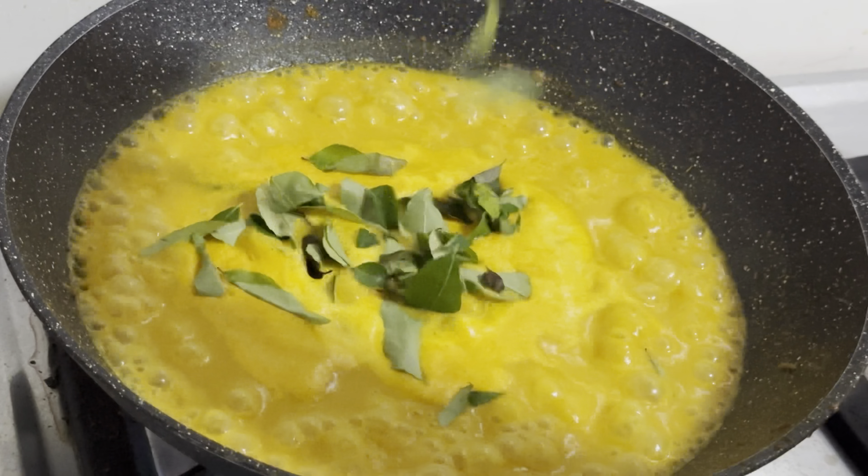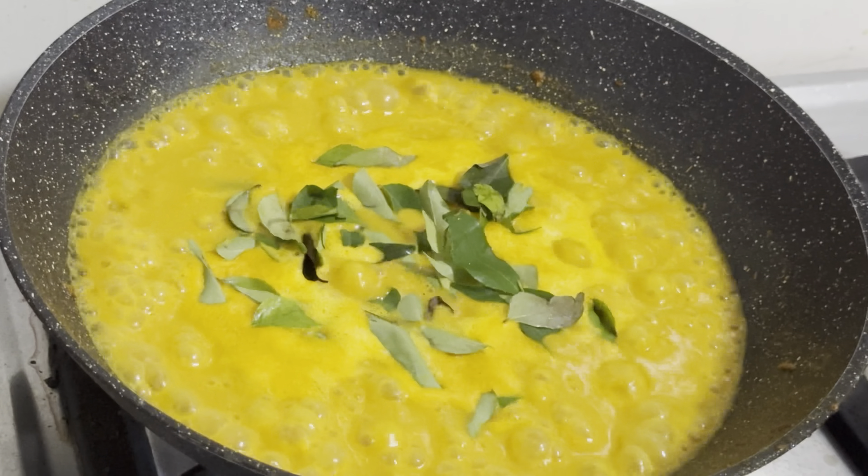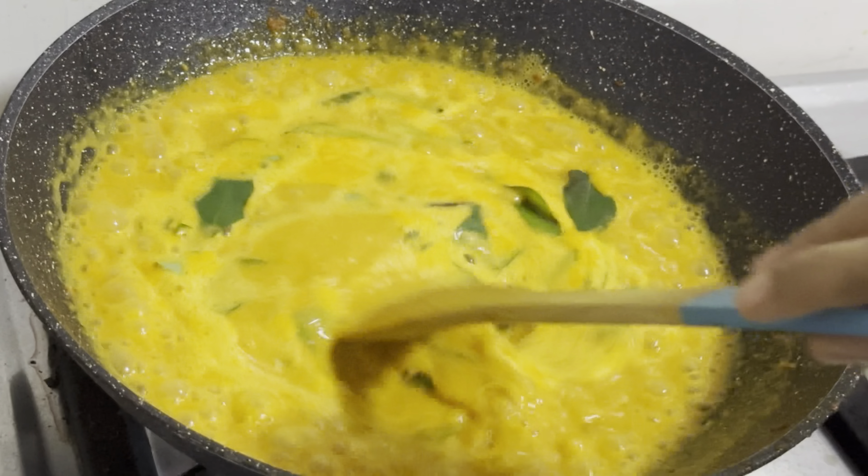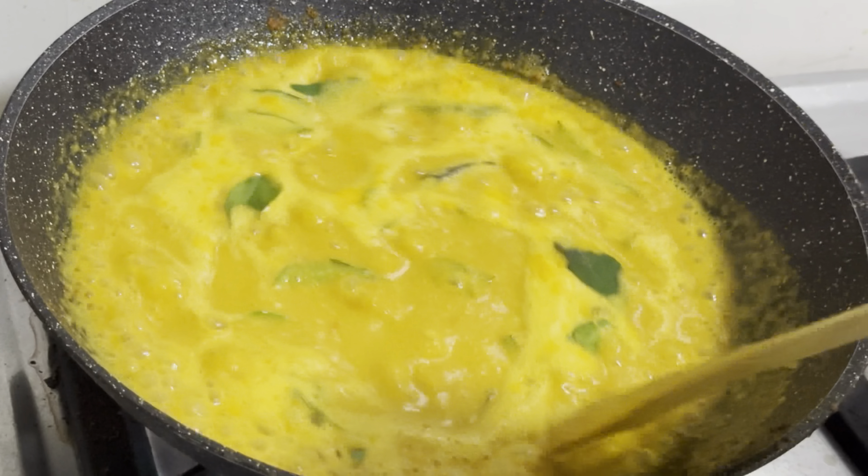I will continue to finish this. I am going to finish this. I will finish the process.